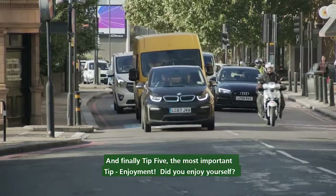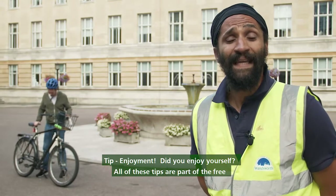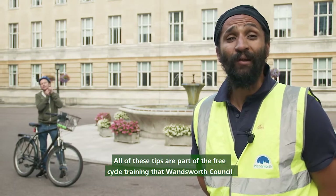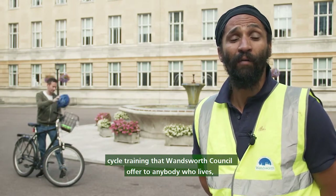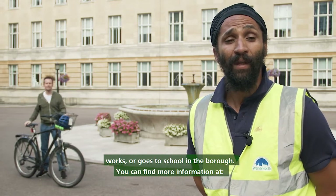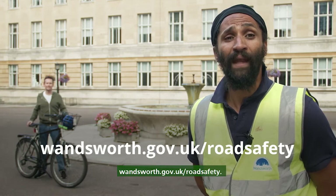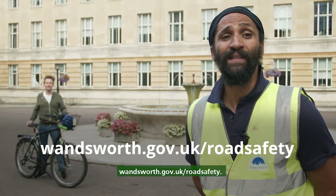And finally, tip five — the most important tip: enjoyment. Did you enjoy yourself? All of these tips are part of the free cycle training that Wandsworth Council offer to anybody who lives, works, or goes to school in the borough. You can find more information at wandsworth.gov.uk/roadsafety.